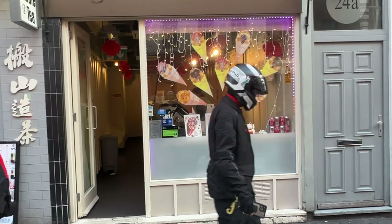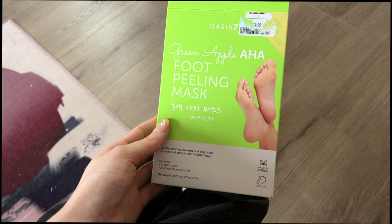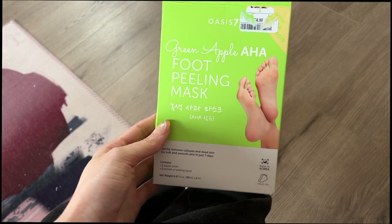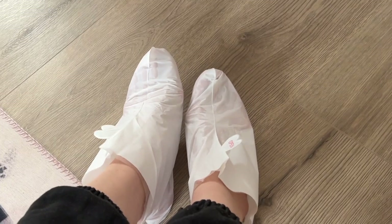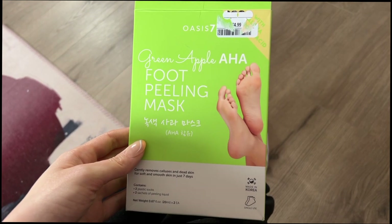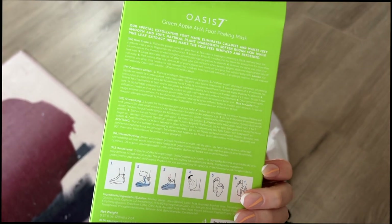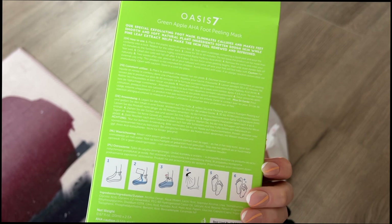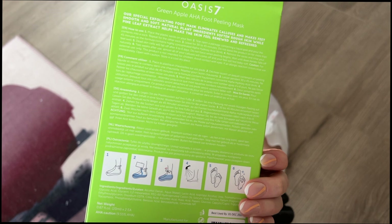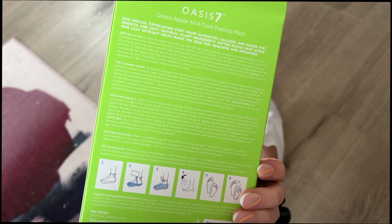I'm currently doing a foot peel mask. I found it in TK Maxx — as you can see from the price, it was five pounds, and it's one use, one pair only. It looks really weird and a bit funny, but I've got the 45 minutes I need to let the mask and gel sit. It's a Korean brand. You just leave the socks on — it's like an intensive foot mask.